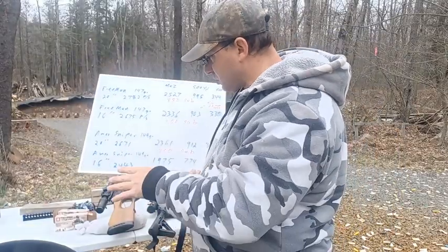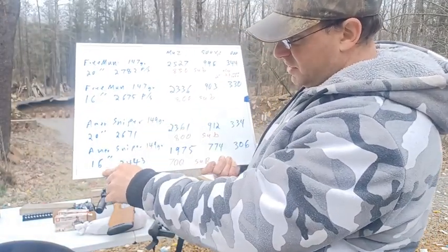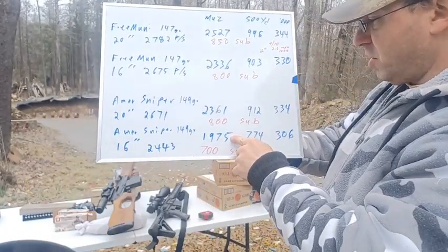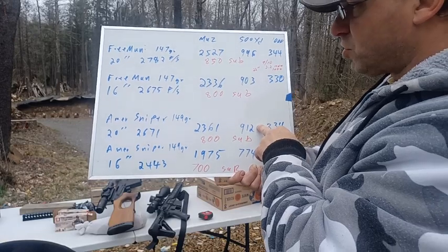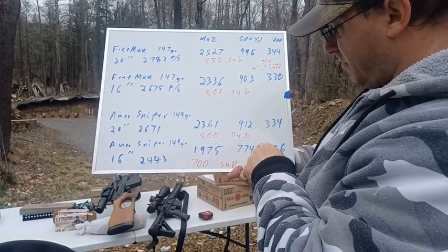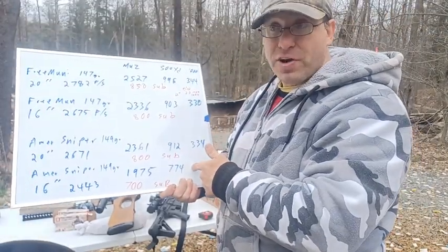I also tested a second ammunition — American Sniper 149 grain. At 500 yards, the 20 inch barrel produces 912 foot-pounds versus 774 foot-pounds for the 16 inch. That's roughly 138 foot-pounds of difference at 500 yards.